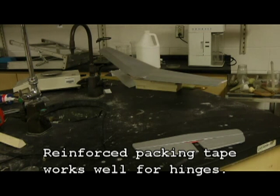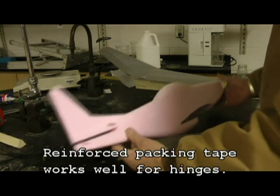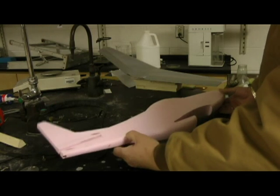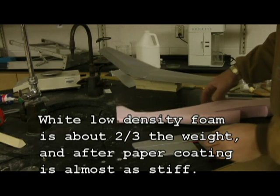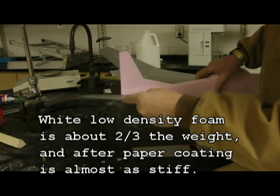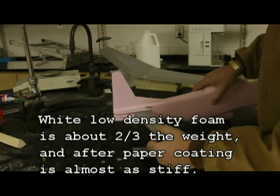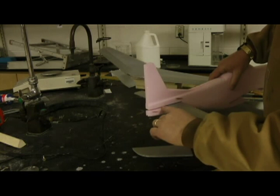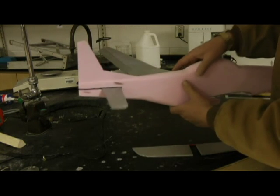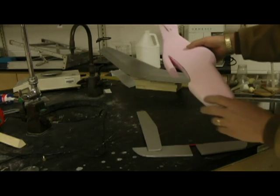I've now got my body cut out, sanded and formed — just two-inch foam from Home Depot. I've cut a slot in the back of it so that I can insert my stabilizer in the back like this. After I've got the elevators put on, I'll plug this section. I've got a few other things to do still — I've got to put my rudder on.